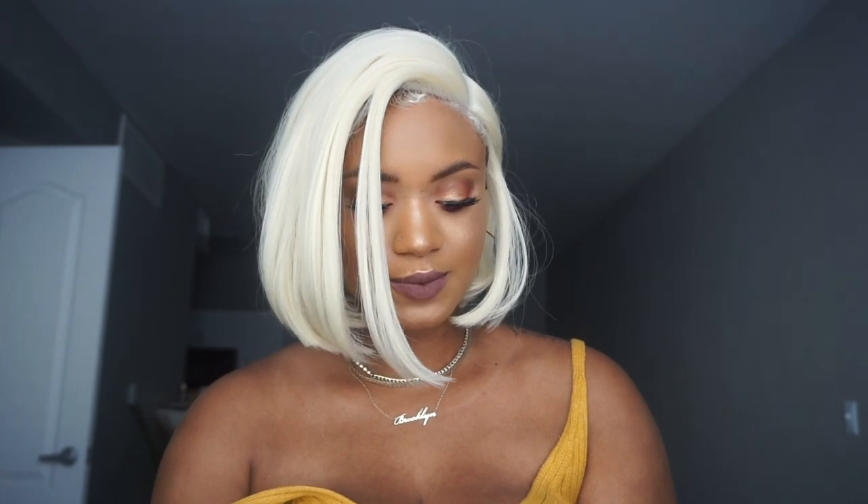Y'all want to know something? I have been wanting a wig like this — I've seen Kalani, she had a blonde bob. This is me with my Kalani bob and this is fire! So obviously my edges are... oh my god, I need some shades. This is fire, do you hear me? It's so low maintenance. Oh my gosh, I'm in love — I literally love this wig.